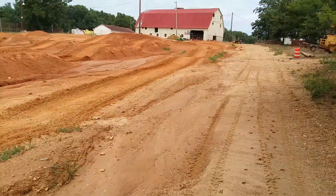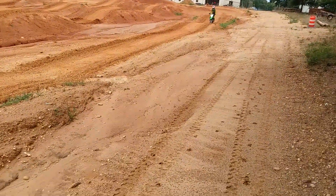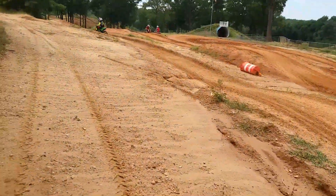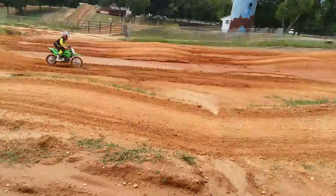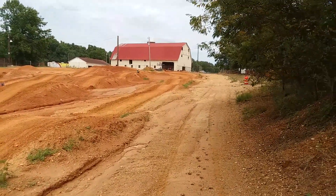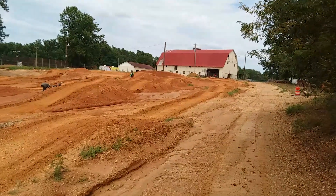There comes the little dude. Little one-tenner. Perfect little track for a one-tenner. This is perfect for one-tens.